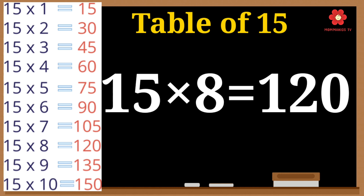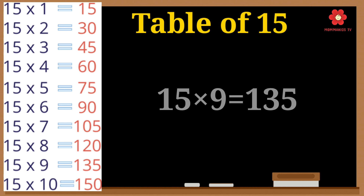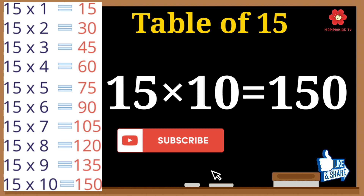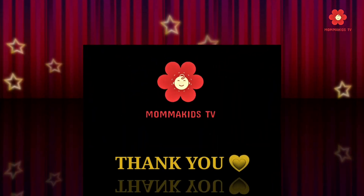15 eights are 120. 15 nines are 135. 15 tens are 150. For more videos, press the bell icon.